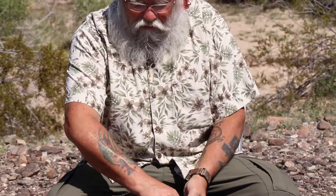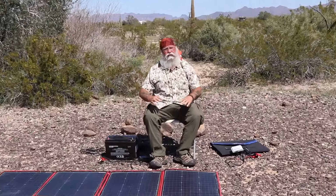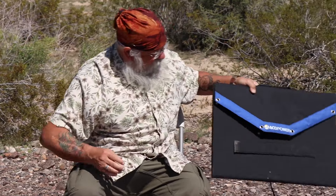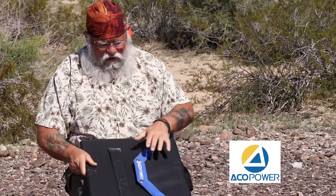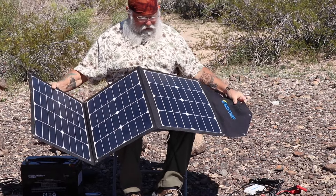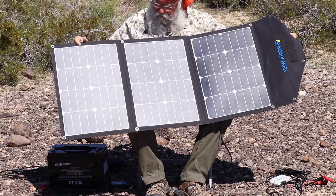Let me fold this out. This one folds out to four 50-watt panels and it's still pretty small and pretty light, pretty easy to move around. But this one folds out to three 35-watt panels, so it's much smaller, much lighter, and much easier to handle.